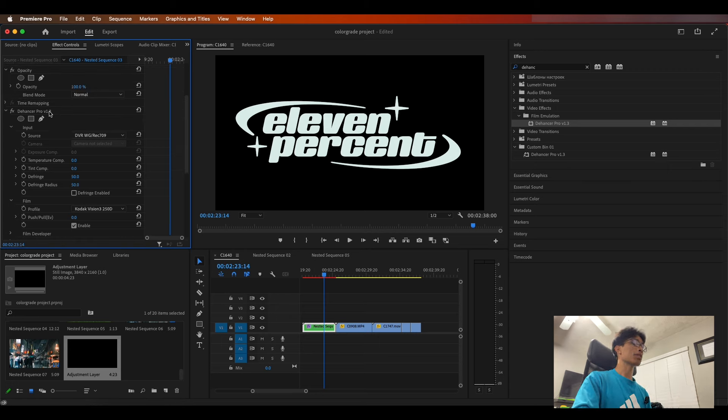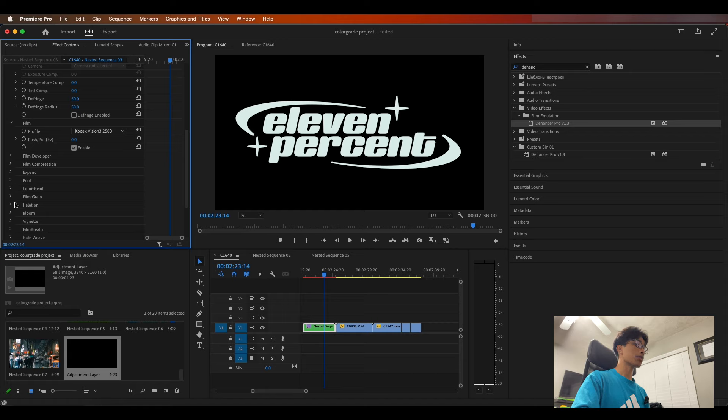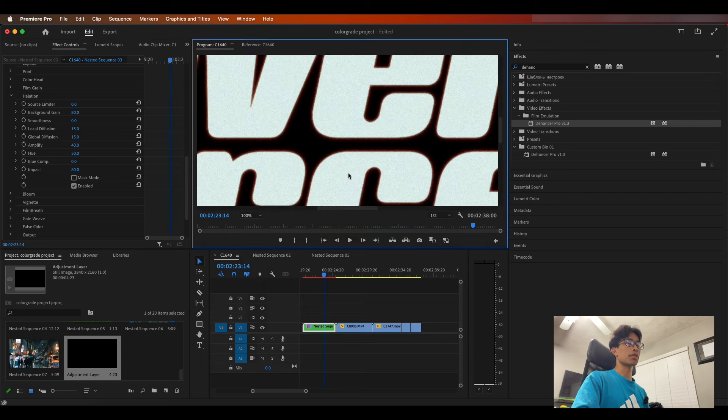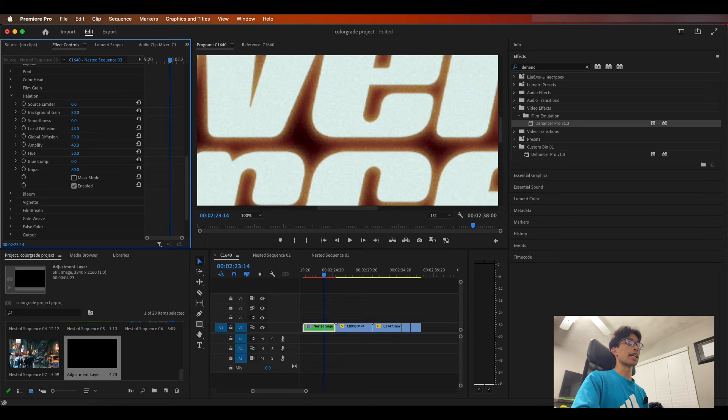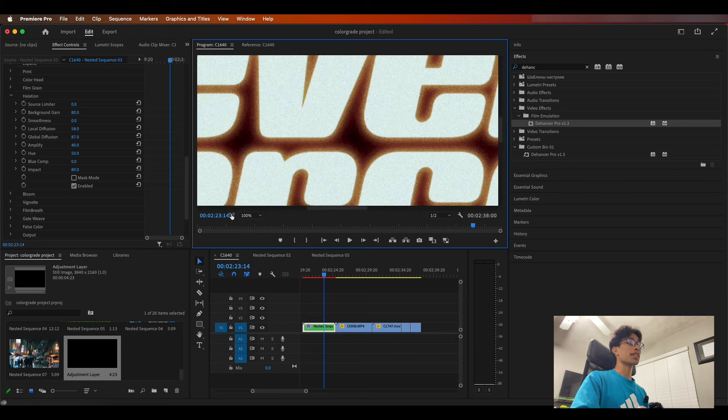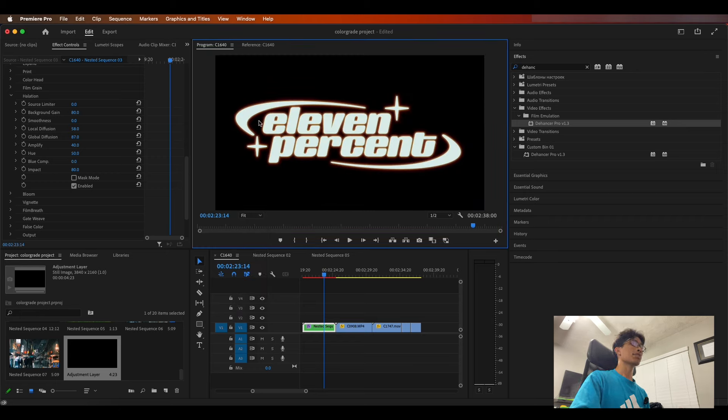This is why the dehancer.net plugin is so important and useful — it has all three, which we're about to show you. If you scroll down to the halation tab, first thing you're going to do is click enable. When you hit enable it looks like nothing really changed, but if we zoom in you can see we now have a little bit of a reddish orange edge around our text. You can adjust this by changing the global diffusion and local diffusion. I believe they're using a bit of AI to identify harsh edges.